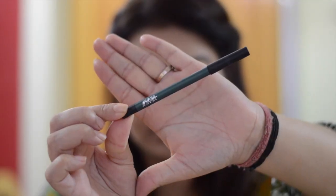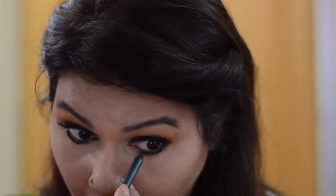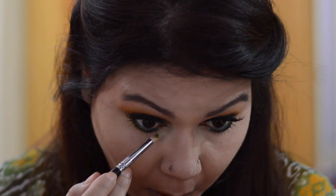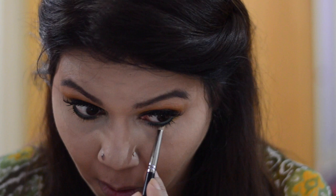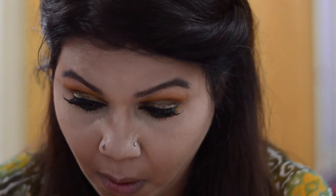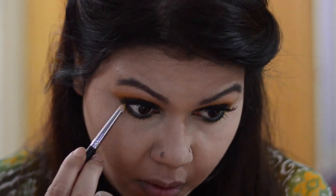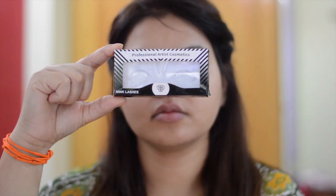For the lower eyelid, I am using Nykaa eyeliner pencil in the shade Jade Jinx. Take the same crease line shade and smudge it with the eyeliner using a pencil brush. To enhance the eye look, I am using PAC Mink eyelashes M59.